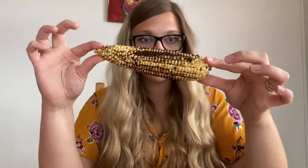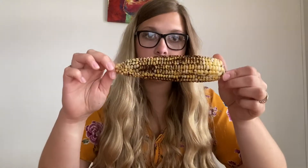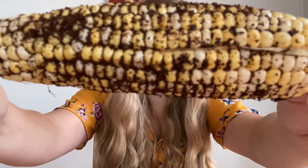Today we are bringing you the corn test. The corn test involves a piece of corn and someone rolling it in something like coffee grounds to get it all in between the kernels.